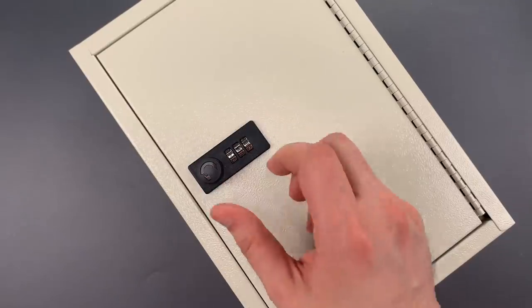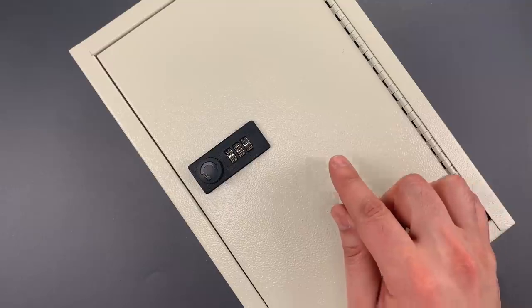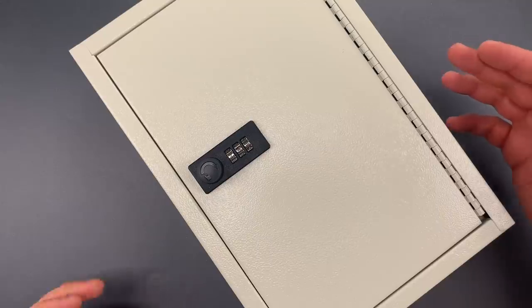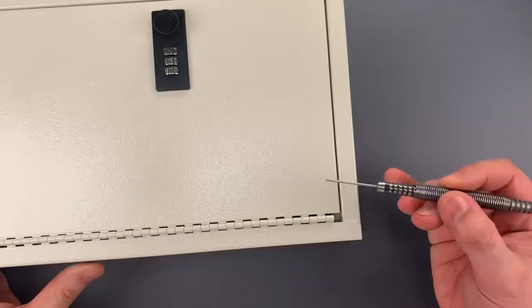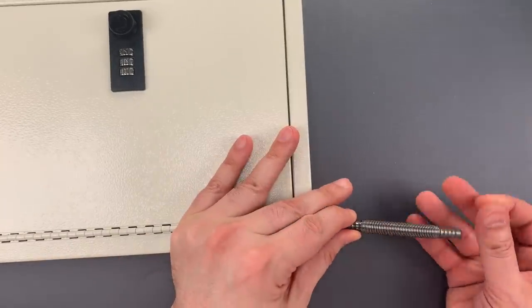Obviously that was a pretty significant problem, but there's still another unforgivable sin in this design. There is nothing that prevents the hinge pin from being removed. I'm going to take this hinge pin removal tool, place it on the bottom of the hinge, then pull one end back.